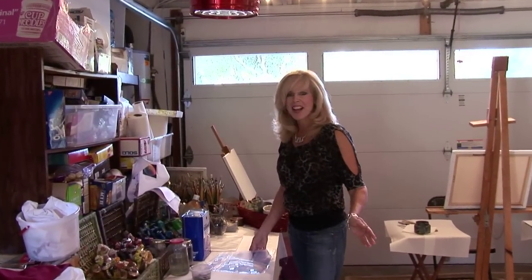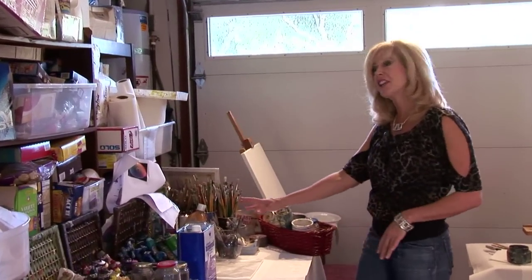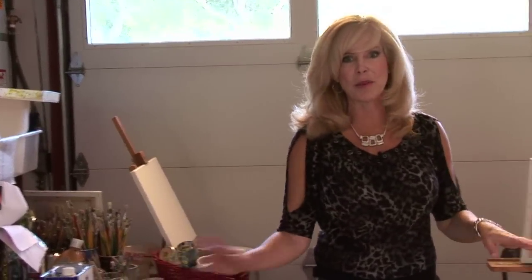We're setting up a dinner party art class tonight. This is where I keep all my materials — we have the oil paints, the mediums, and the brushes. We need to have it perfect for the people when they come in, because after dinner they're going to be a little crazy.